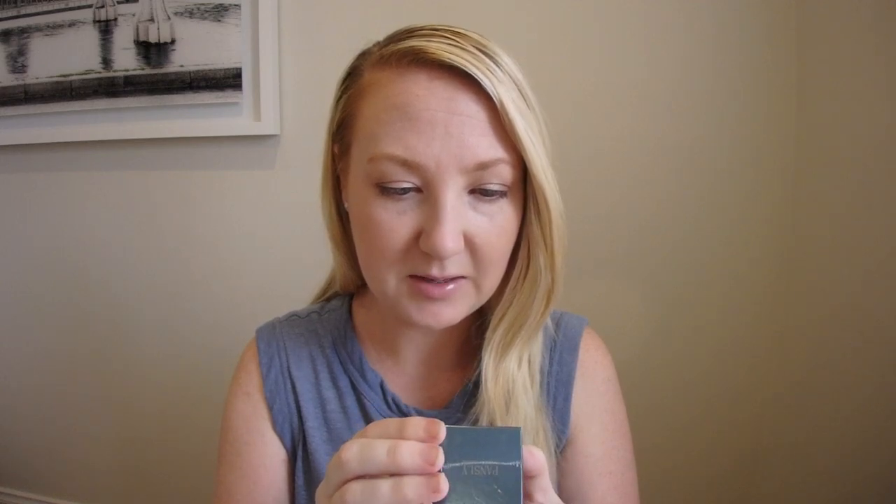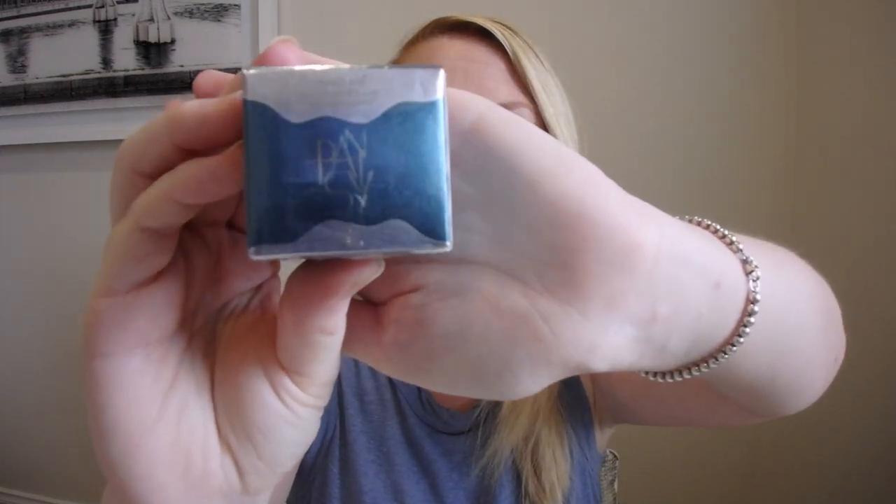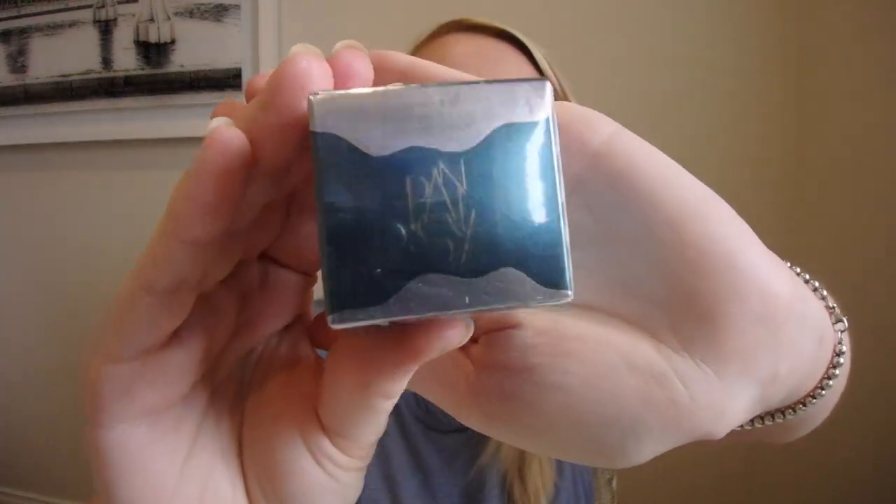So first we have — the Plumping Day and Night Repairing Mask. So this is a lip mask, I presume. First of all, super cute packaging. This is by the company Pansley — I would pronounce it Pansley. I'm sorry about the pronunciation if that's wrong, but yeah, super cute packaging.